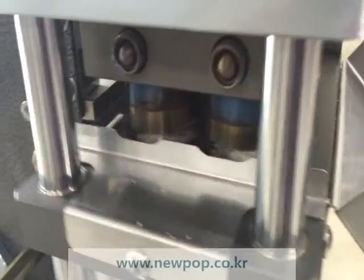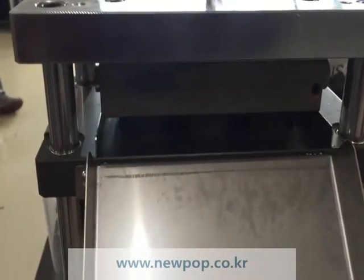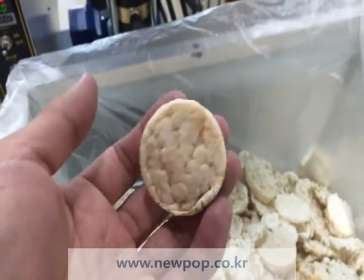Supply the material and press the rice paste.